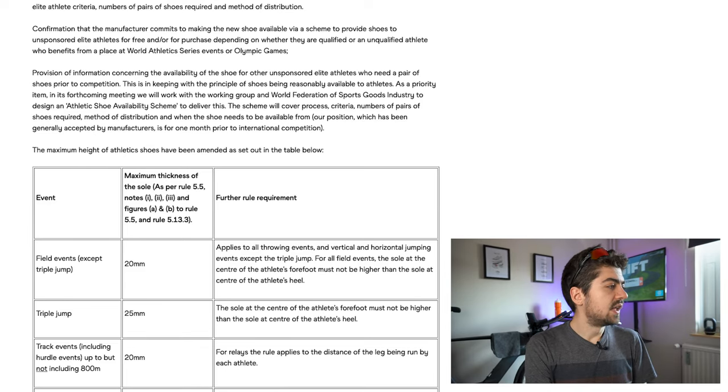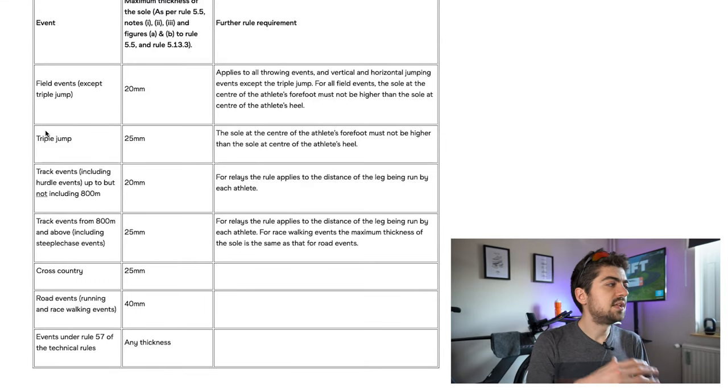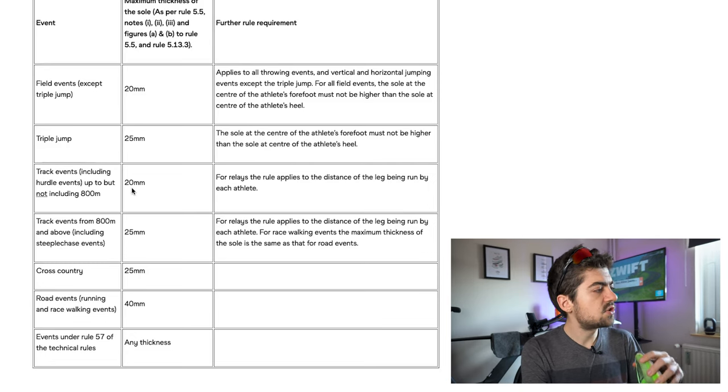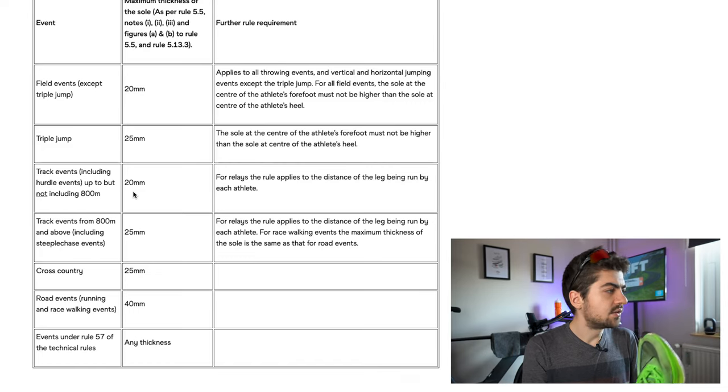COVID hit the planet and that revision didn't happen, but those rules are still in place and should be revised after the Olympics at the end of the year. As you can see on my screen, there are different stack heights that apply to different events. We won't be looking at field events like triple jump — we're looking at track events. For everything up to 800 meters, there's a stack height limit of 20 millimeters — that's not for us, we are endurance athletes.